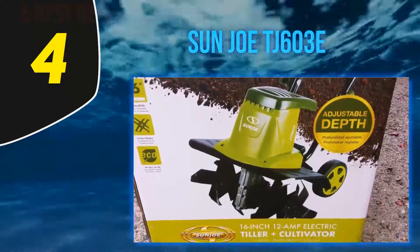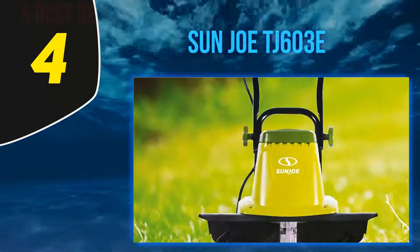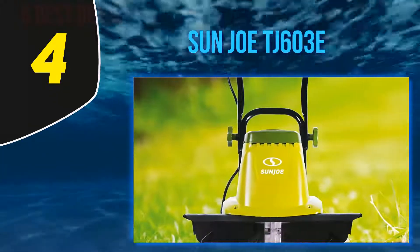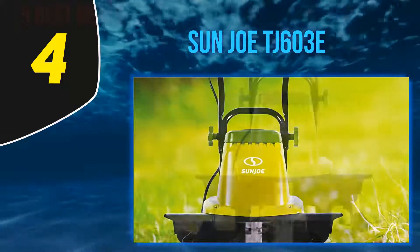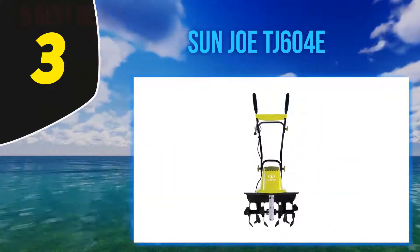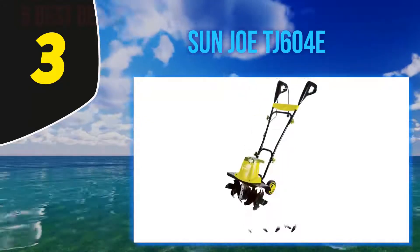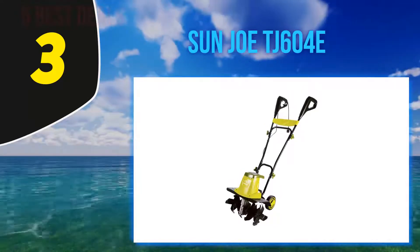Another reviewer tilled their 360-square-foot garden area in an hour or less. While many reviewers prefer electric tillers to gas ones because they don't require multiple cranks to start up and you don't have to fuss with mixing gas and oil, one downside is needing to plug in with the cord.